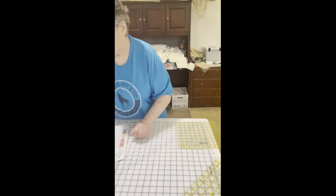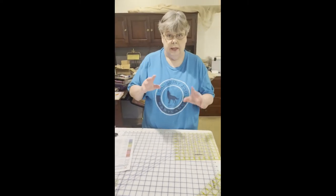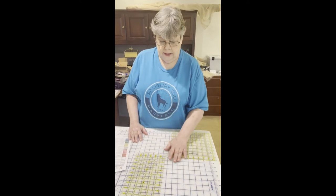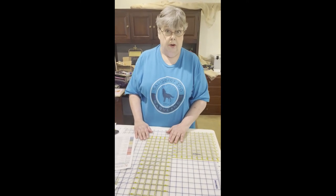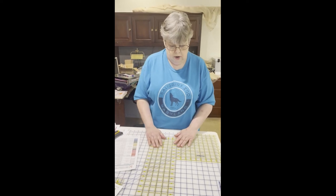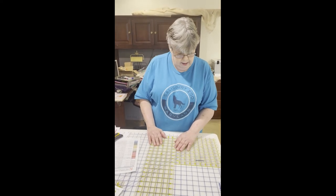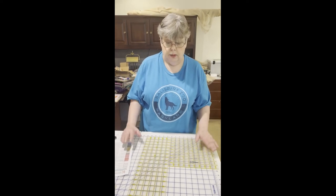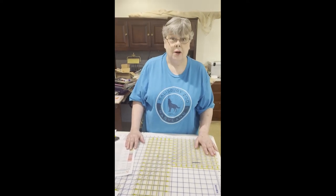I'm going to take a break now and put these videos up, and then I'll come down and cut the rest of my fabric, but I won't film it because it would drive Bill crazy. Maybe someone will come to our aid and tell us if there's a tripod you can use with an iPhone. So I'll see you later.